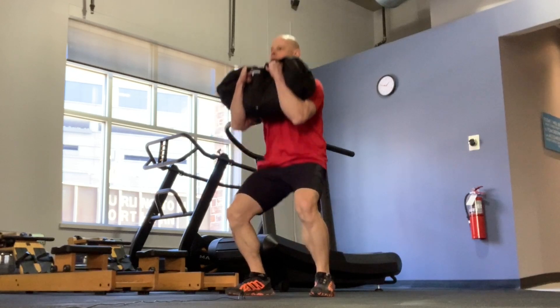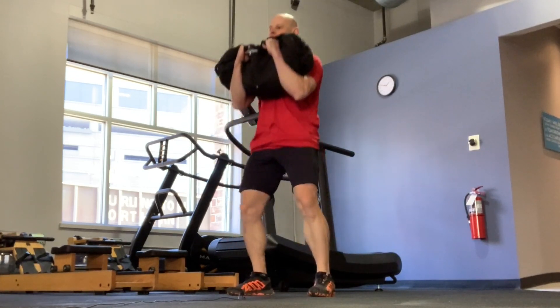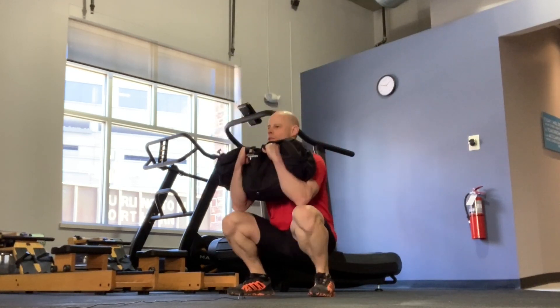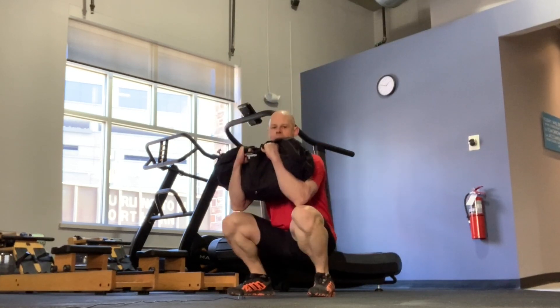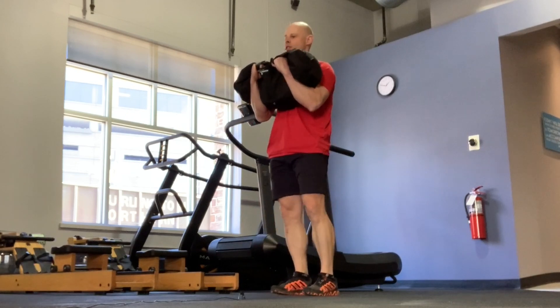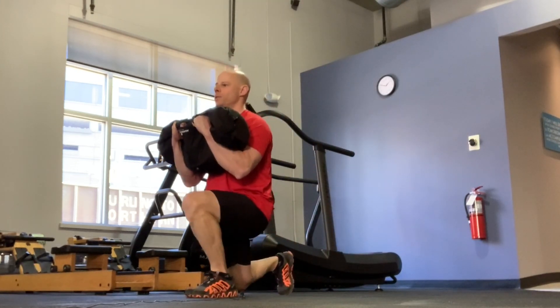So we have our sandbag squats. We're gonna get a good 10 deep squats, keeping tension in the hips. Once you get your squats, you head straight into your lunges.